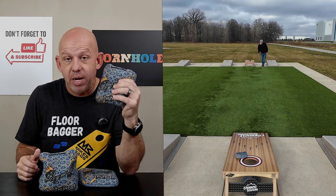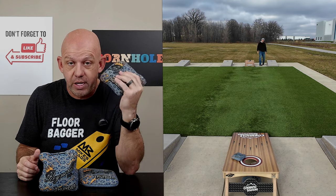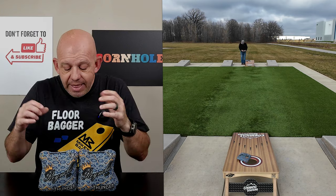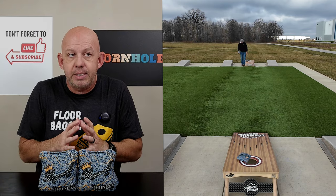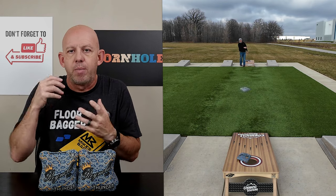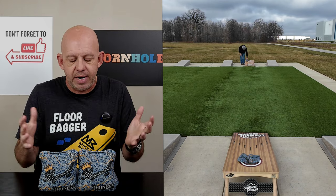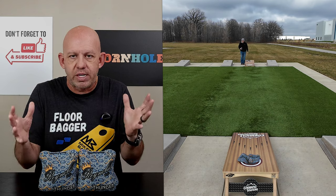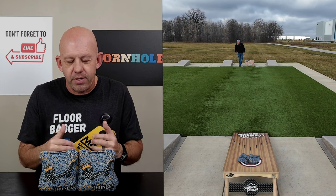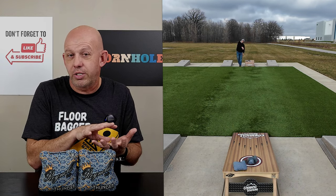These bags are also ACL and ACL Pro approved for 2024, so if you play ACL events you can throw these Thunders. Jumping into playability — these bags I call hybrid bags. You can run bags in the hole with them, or you can play a dirty style game or anything in between. I find they lead more to that in-between style game where you're throwing an occasional blocker here or there but mostly running the hole. I think the Thunder tends to lead more to that dirtier style game.